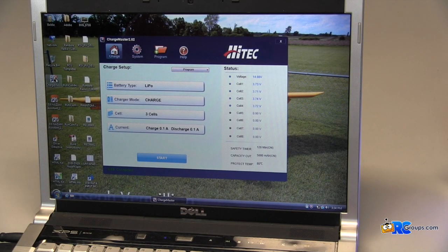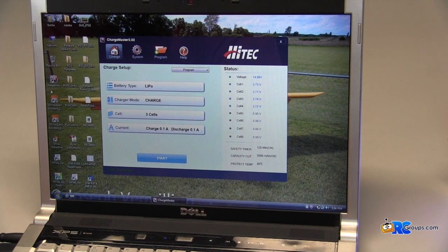Another really nice feature of the Hitec X2 is it uses a USB connector to a PC to be able to use the ChargeMASTER software available from Hitec. This is actually kind of nice to have — it makes it a little bit easier to navigate through the menus.